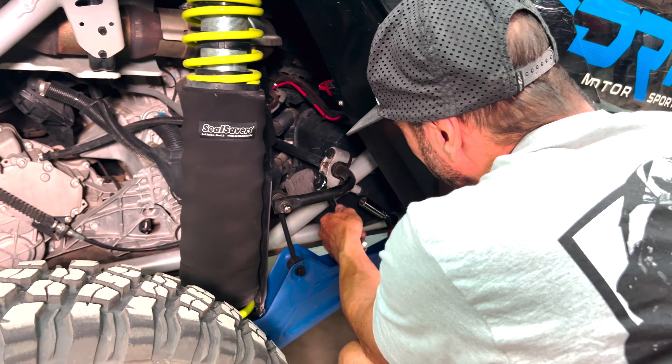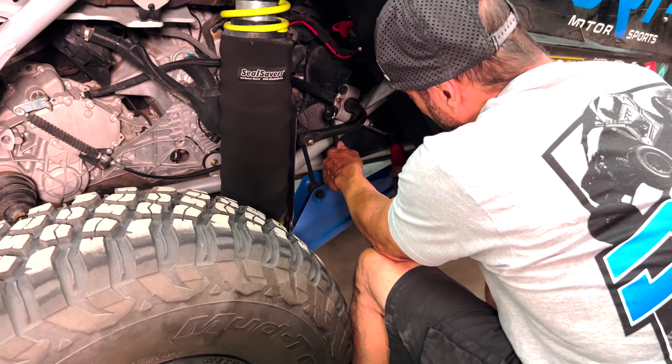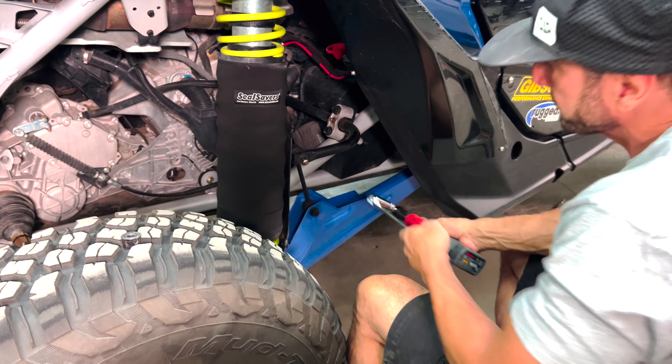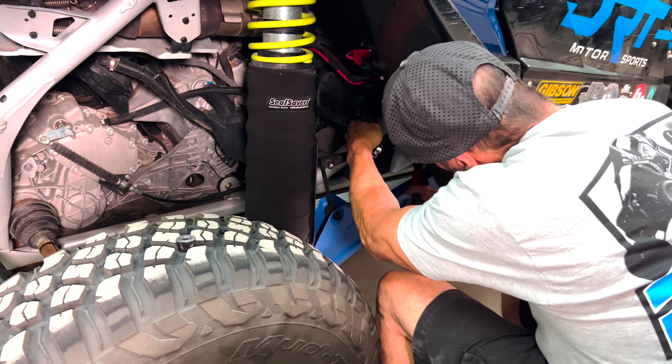Now that the holes are all cut, you are headed to the rear sway bar mount. This is where the fourth tree kicker mount is installed. Remove the backing nuts off the sway bar mount with an 18 millimeter socket and ratcheting wrench, then set the backing nuts aside as we will remount them shortly.